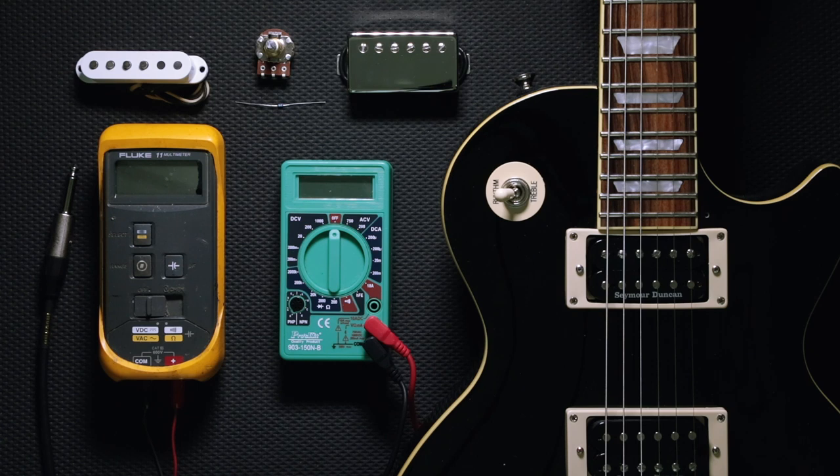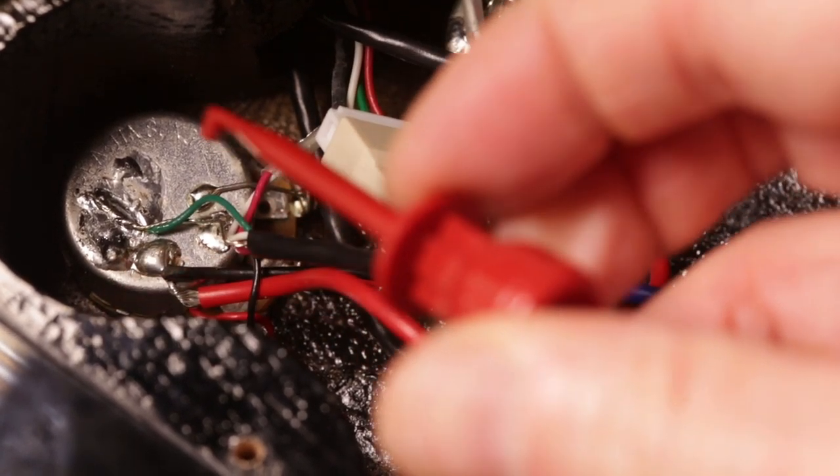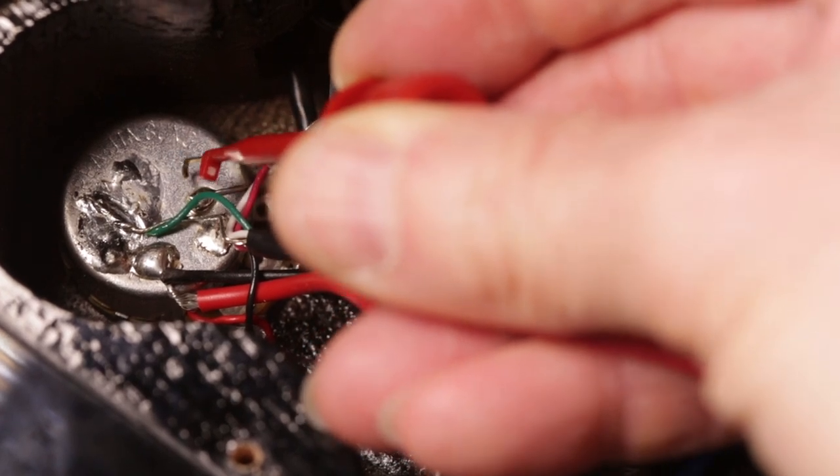Another thing we're going to take a look at today is testing the grounding in your guitar. If you're experiencing some buzzing or some noises coming out of your guitar, the multimeter is a great tool to isolate where the grounding issue could be in your harness and electronics of the guitar.